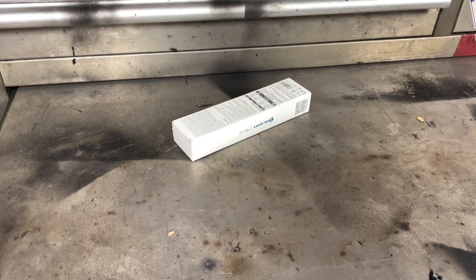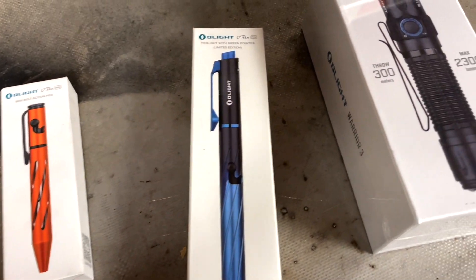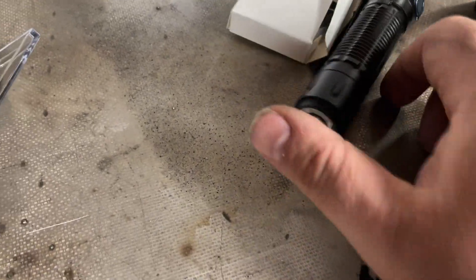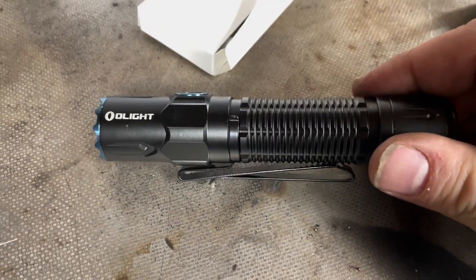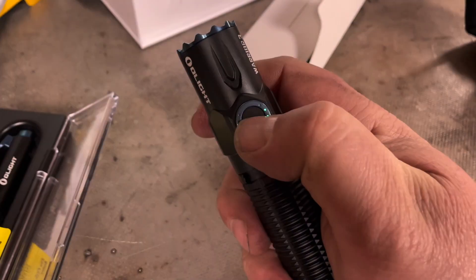Welcome to today's video. We're going to look at the Olight O-Pen and the Olight Warrior 3 flashlight. These were sent to me to go over and quickly use. The little orange one is just a pen itself, and the other is a pen, light, and green pointer. The Warrior 3 is a very sleek, nice design that shows your battery power and light power right on the switch.